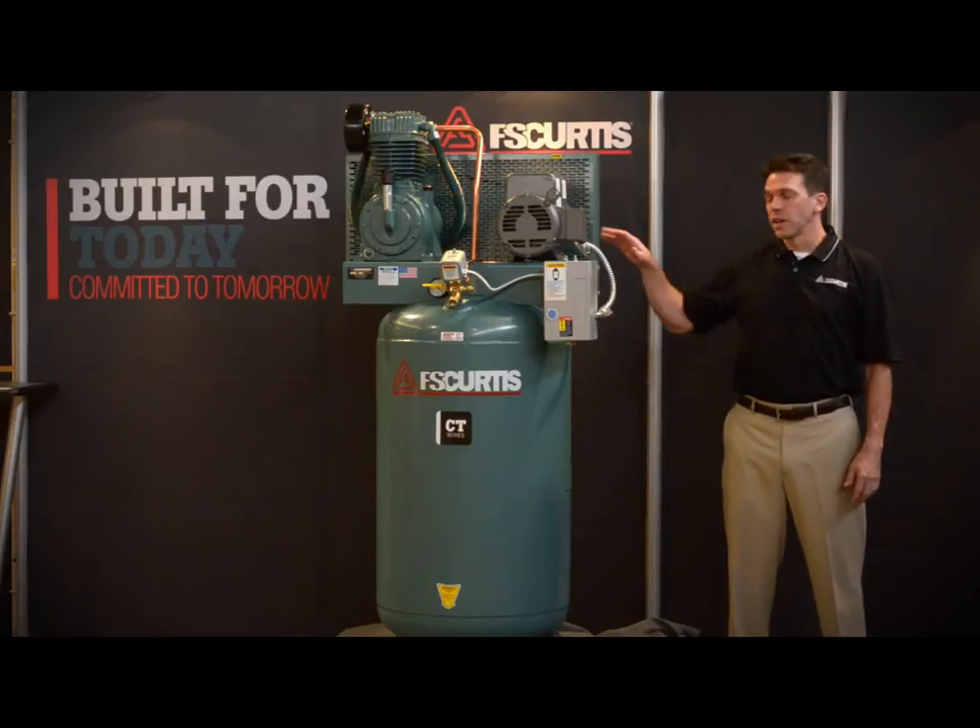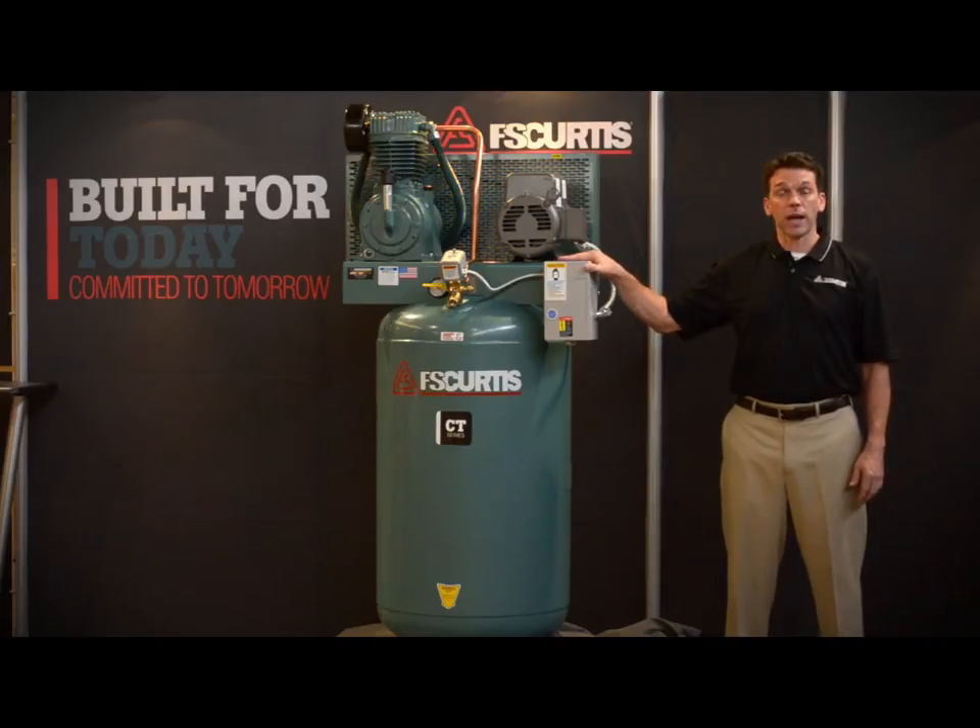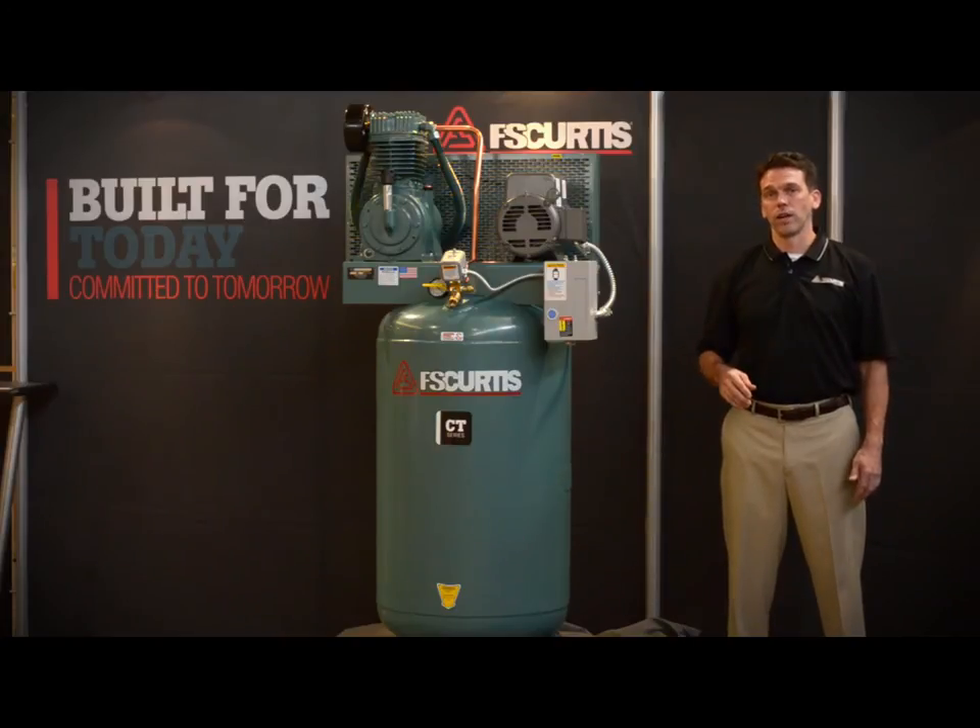And like all FS Curtis air compressors, the CT Series comes factory filled with lubricant so that when it shows up at your door it's ready to run. And also like all FS Curtis air compressors, it's manufactured here in the heartland in St. Louis, Missouri, where we've been manufacturing quality products since 1854.